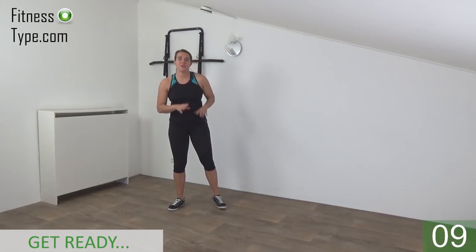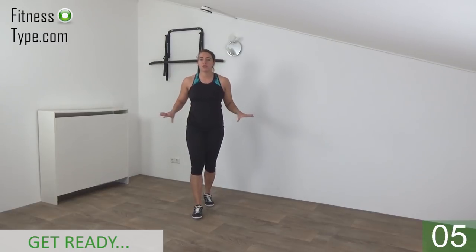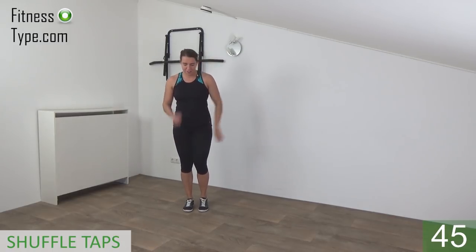Get ready to start this workout. We do 10 cardio exercises, then we have a short water break, then we go on the floor with 15 abs exercises, and we're going to repeat the cardio. We start with the shuffle taps.